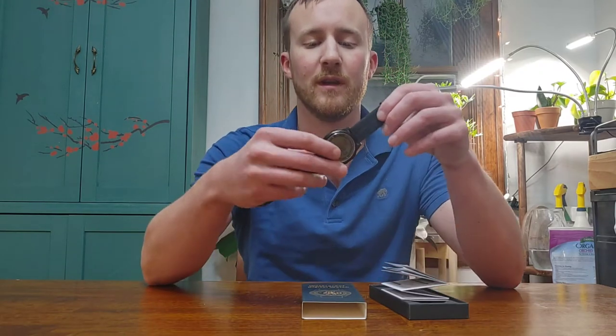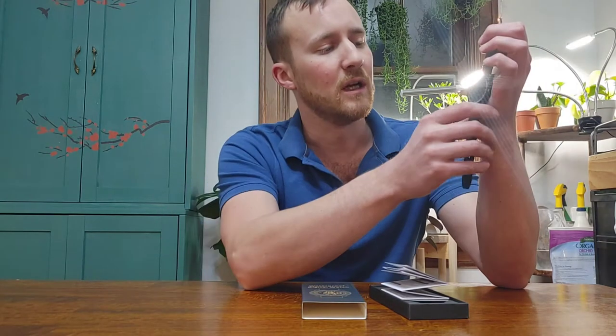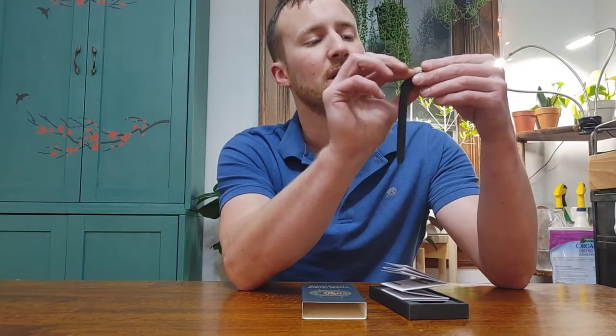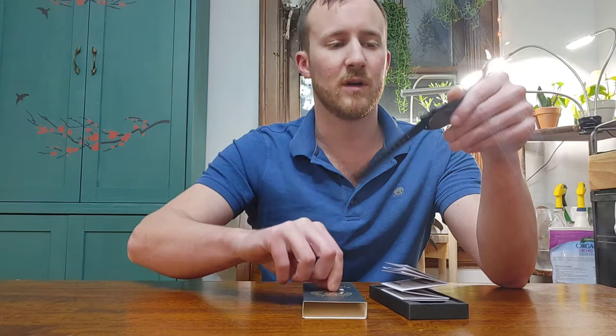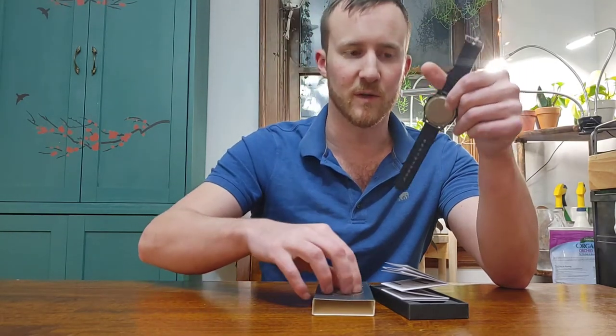I wanted to do a review today of this digital waterproof watch. When you get it out of the box it is already on and working. It does have a plastic film over the front to protect the watch face, and it also has a plastic film on the back to protect it in shipping as well.